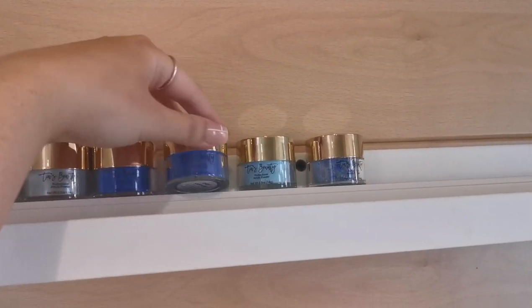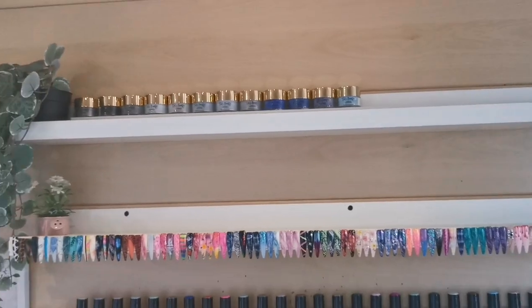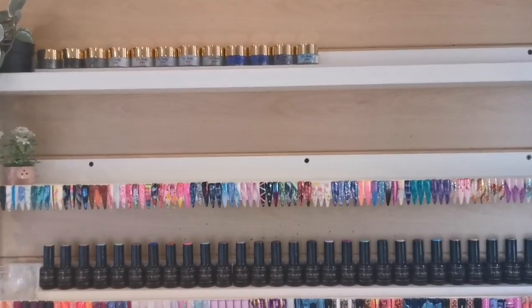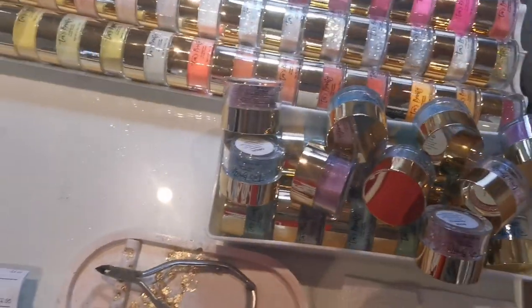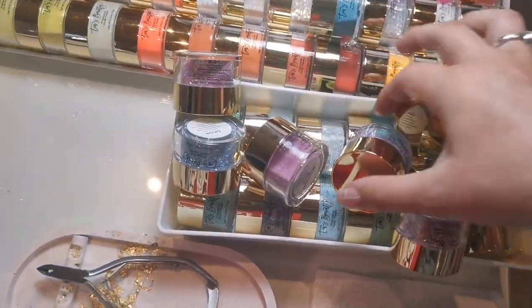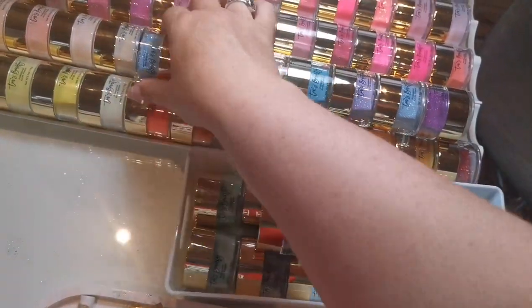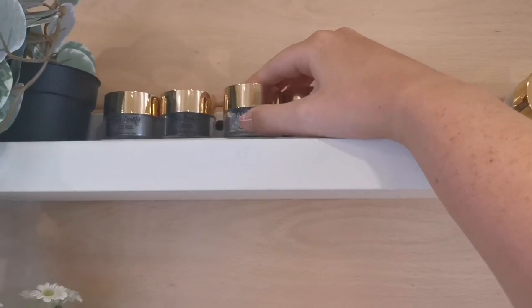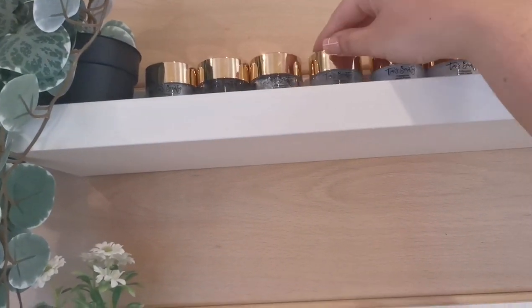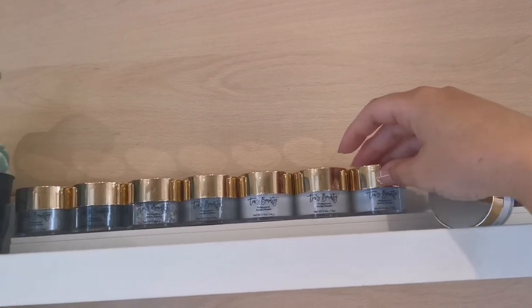I might have the pre-mixed glitters separate or together — I'm not sure. So down here, let me get some light. I'm going to pop them all out so I can see them, and then hopefully as I go along it'll come together. There's the black — found it. The main problem I have is when I use them, if I use multiples I don't put them back where they came from, especially if it's like two shades of blue.